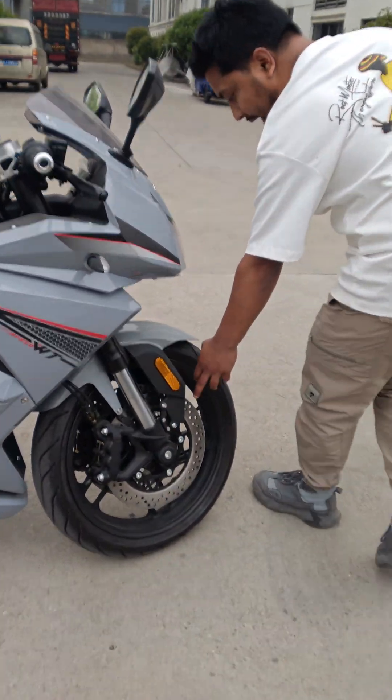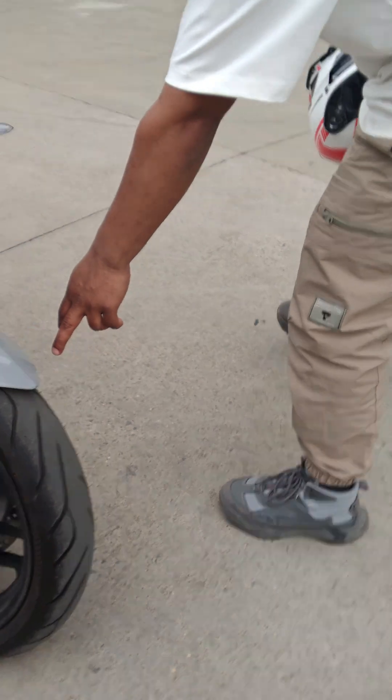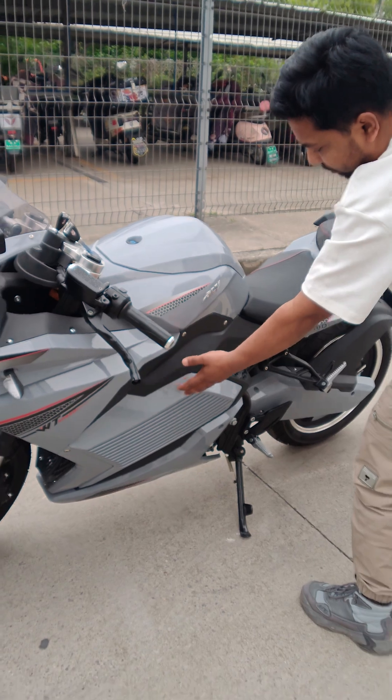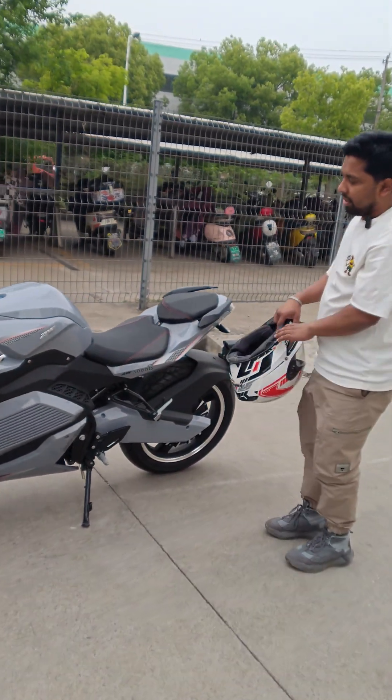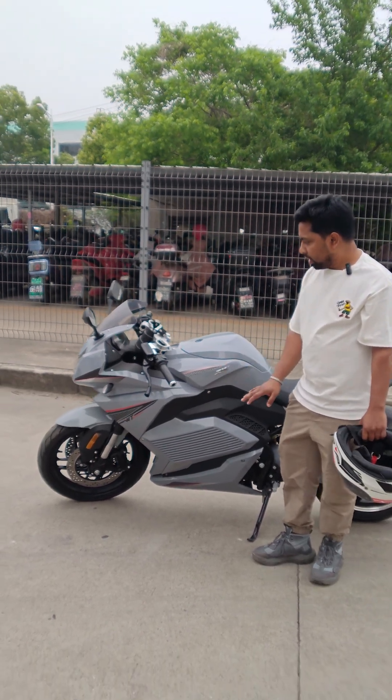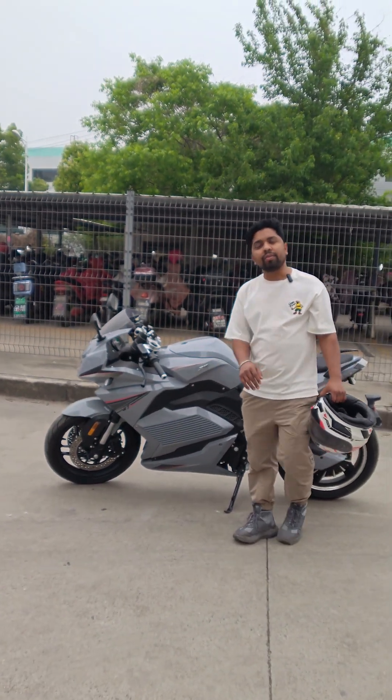You can see both have double disc brakes — double disc on both sides. You can see the design of this bike is fully premium. The seat is very comfortable, and you can use a 72 volt, 80 ampere lithium battery.